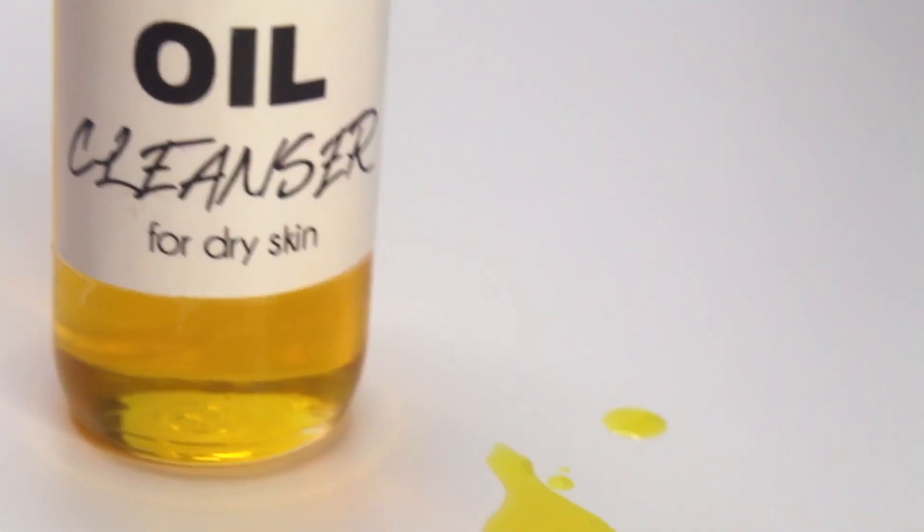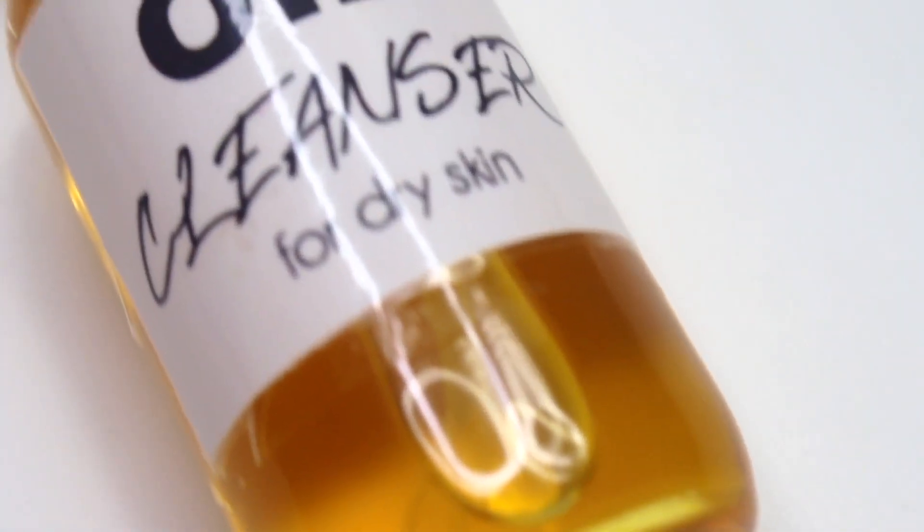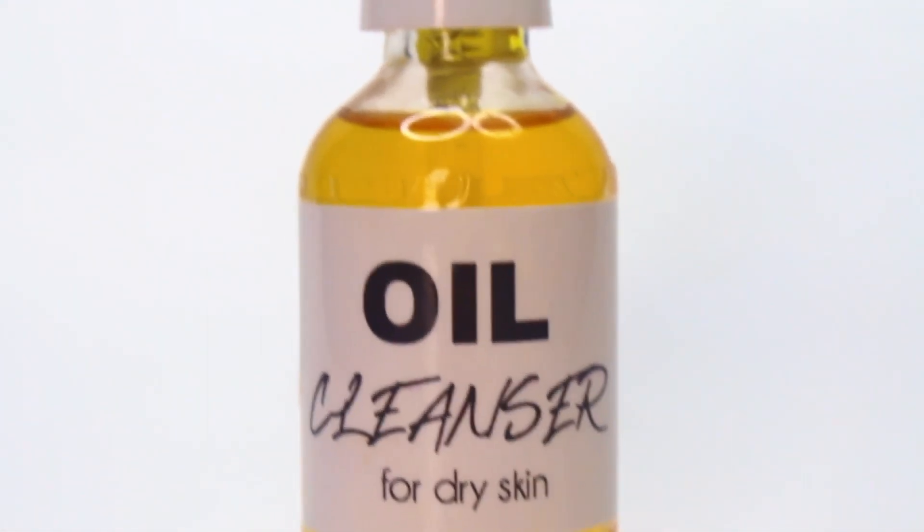Today I want to show you guys how to make an oil cleanser for dry skin. Not too long ago I did a video on how to make an oil cleanser for mature skin. I'll be sure to link that video down below if you guys want to watch it. So let's just get into it.